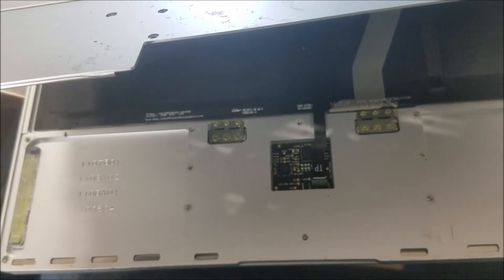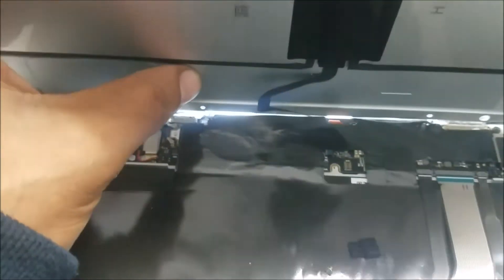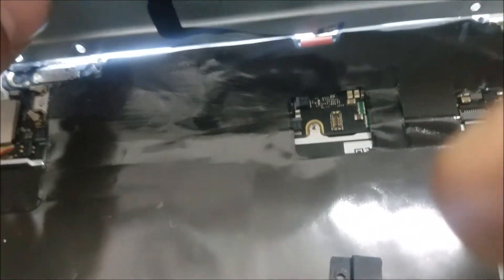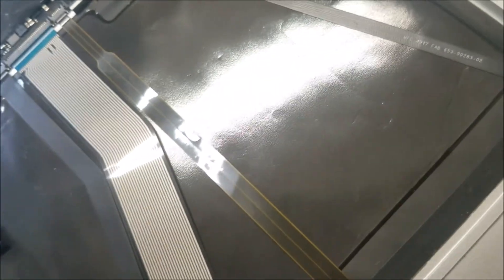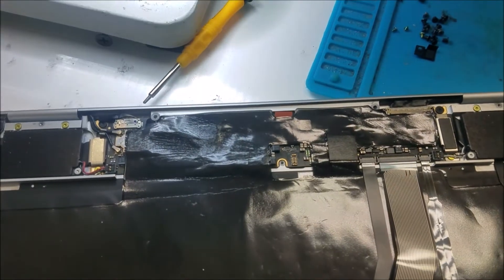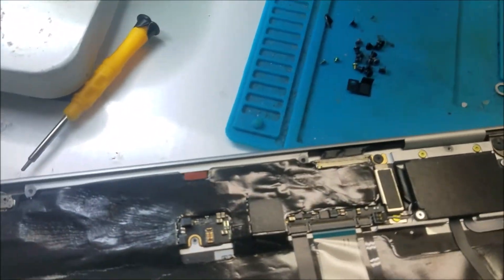Get it up like this and disconnect the battery connector. Don't open it more than this — just a little bit — so you can reach to unscrew the cover over the battery connector, then unplug the battery. This is the motherboard. Let's check the motherboard under the microscope and we're going to see where the water damage is and if there are any damaged components caused by the water.